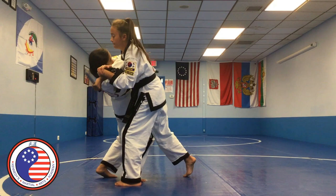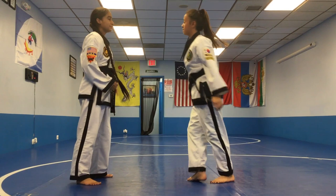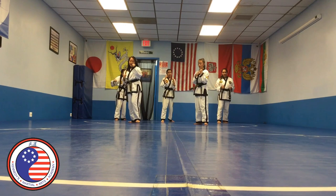Part of the Tangsudo curriculum incorporates weapons defense, including knife and firearms defense. Tangsudo students also learn how to fall without getting injured. Our black belts demonstrate a rolling break fall.